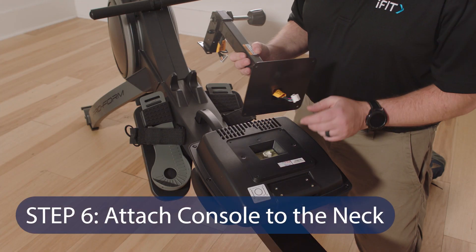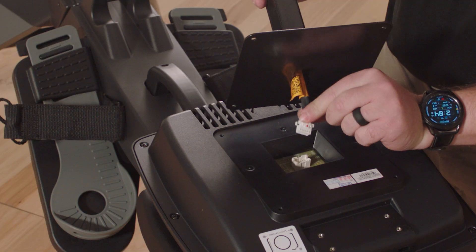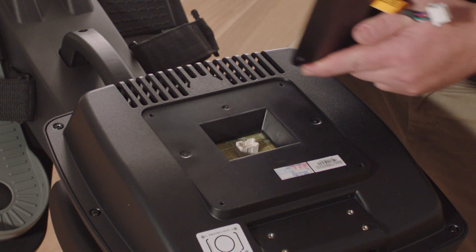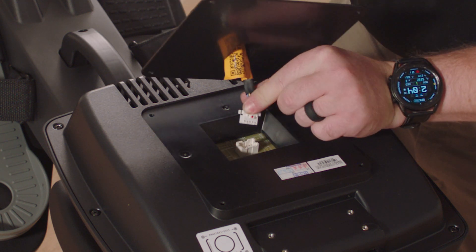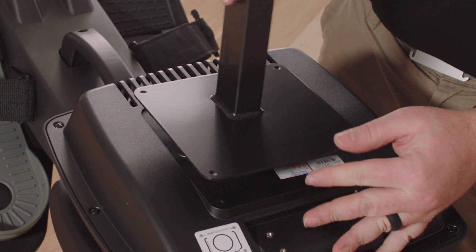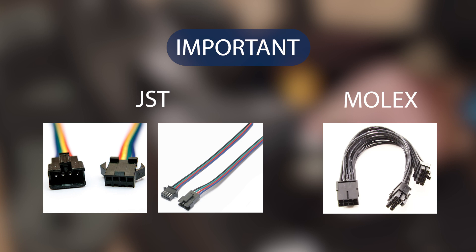Step 6: Attach the console to the neck. While the second person holds the console near the neck, plug the upright wire into the receptacle on the console. The wire connector should slide into place easily and snap with an audible click. If it does not, turn the connector and try again. Depending on your product, you will either have a JST type connection or Molex. JSTs must be connected in the correct orientation and you should hear an audible click.